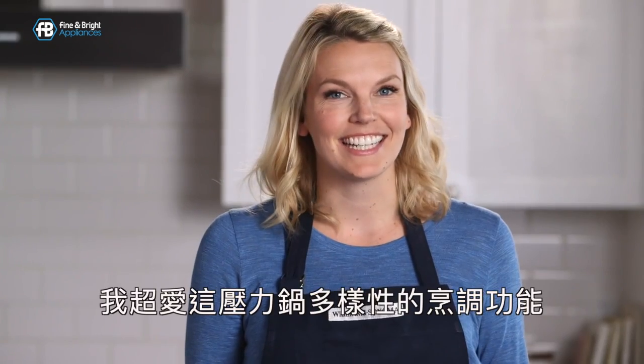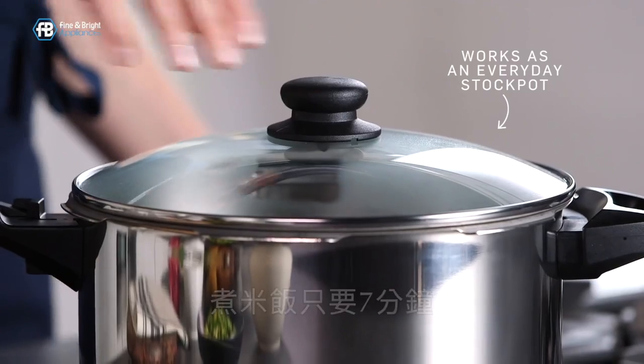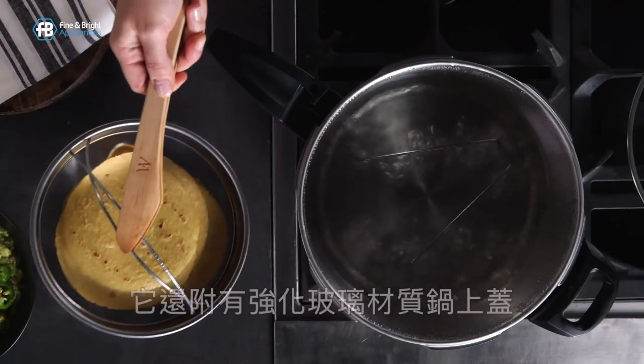I love the versatility of this pressure cooker. I cook pinto beans in 10 minutes and my rice in seven minutes. It also includes a tempered glass lid and a steamer basket.